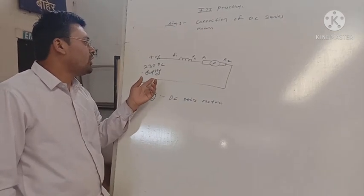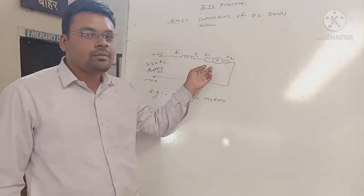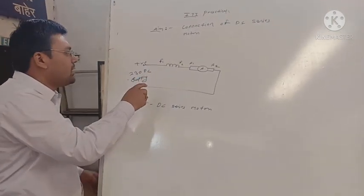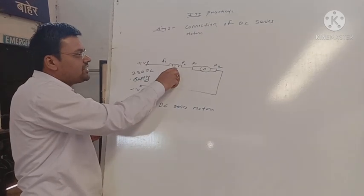Positive and negative — this is a single-phase DC motor connection. This is the input supply, positive and negative, with field winding connected in series for the DC series motor.